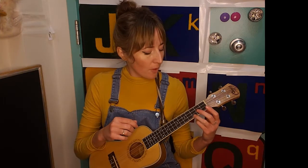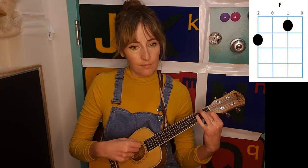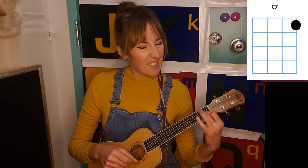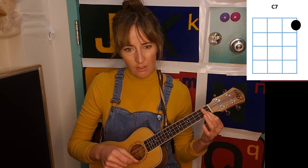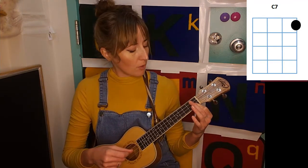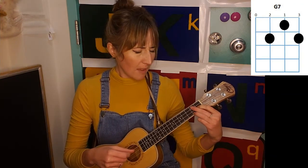So I'll start by reviewing ones that maybe you've seen in other videos before. We have C, F, C7 — just a slightly different sound than your C major chord — and then we have G7, which I think we've done before.